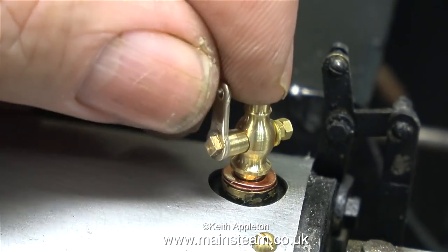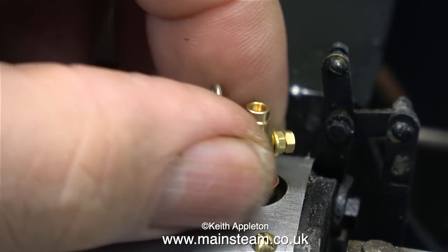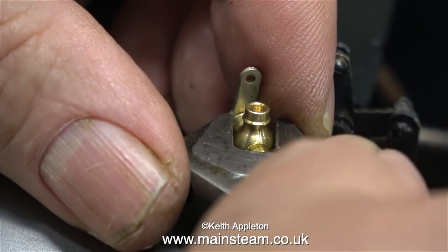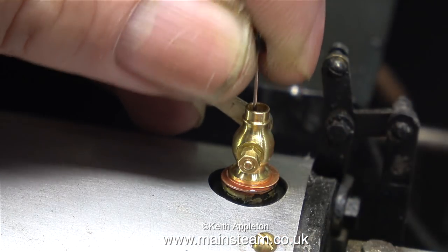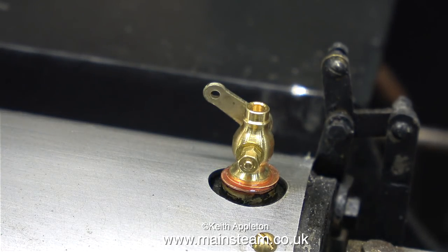I've applied some Loctite 542 and it's now time to screw the second draincock in position. To do this I always use my trusty Barco spanner because the jaws are large, it's very firm, and it doesn't mark the work. And just to verify that I haven't made a mistake, as you can see the pin goes through when the arm is in this position.